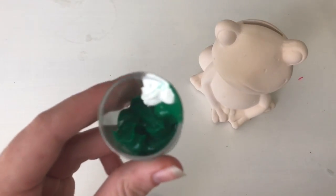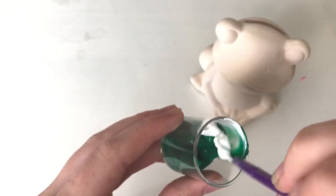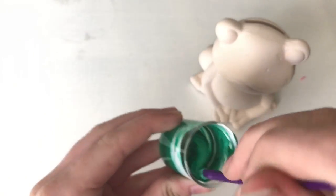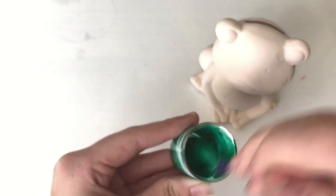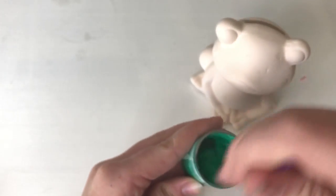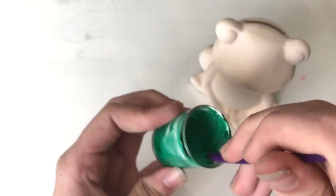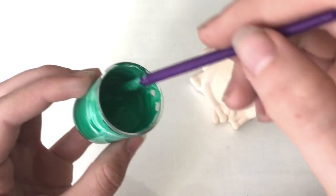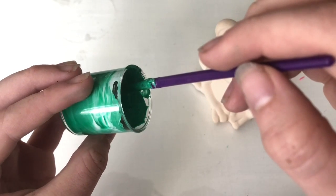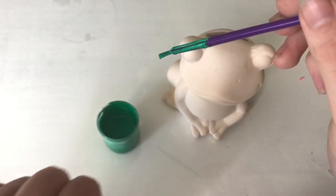Now that I've successfully emptied out three different types of paint into this container, I'm going to mix it. It looks like it's about to pour out onto my desk — ready? Three, two, one — time-lapse!